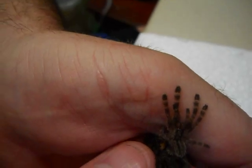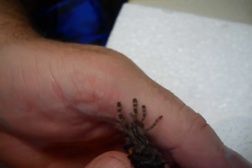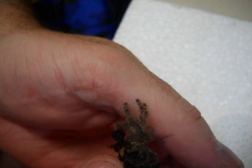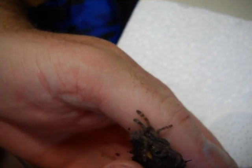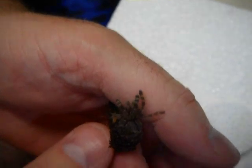It's got its fangs sunk into me. Ow. I'm getting bit by a pokie. Oh, shit. Alright, I just took my first bite from my pokie. Yep, he's biting me. I'll go let him bite. Get that and see how bad that is. Are you filming this? There's a little bite right there.